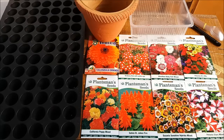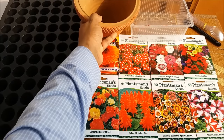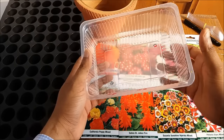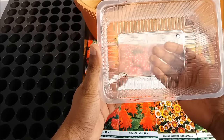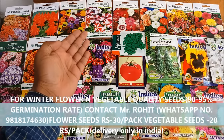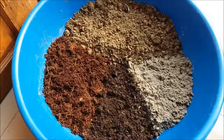Hello friends, in this video we will learn how to start winter flowering seedlings from seeds. You can take seedling trays, clay pots, plastic boxes, or other things to sow the seeds — take whatever is available to you. Make sure they have drainage holes at the bottom, otherwise your seeds will rot without drainage.